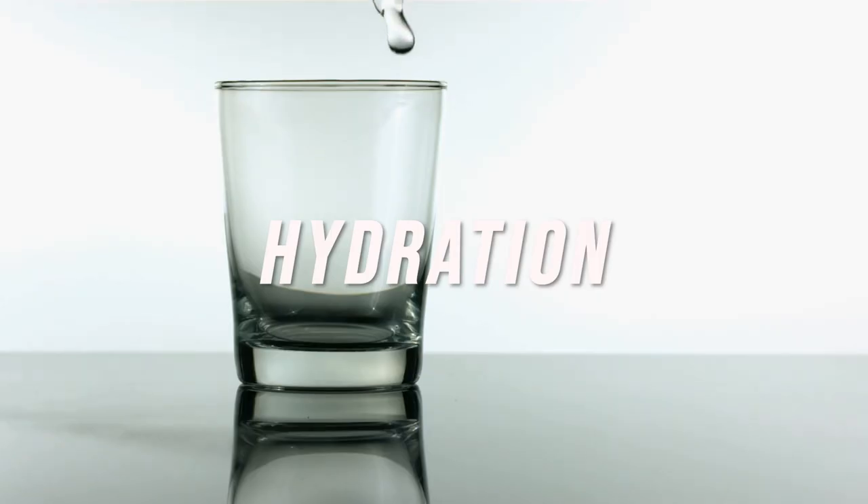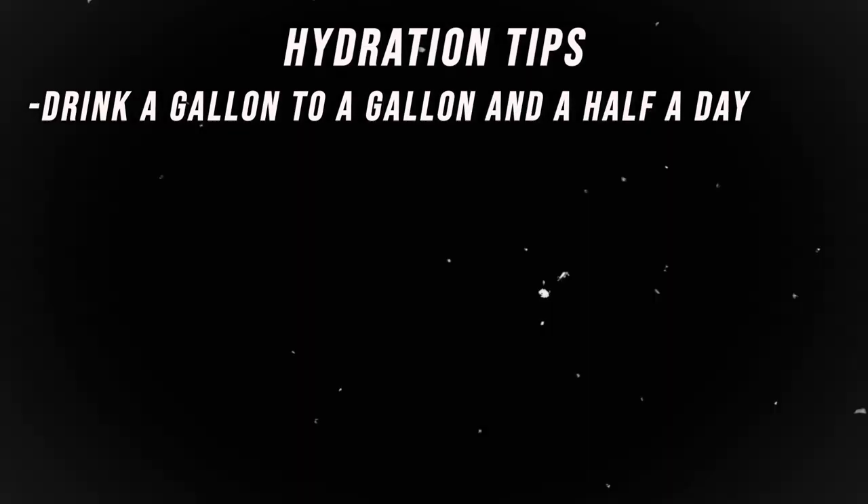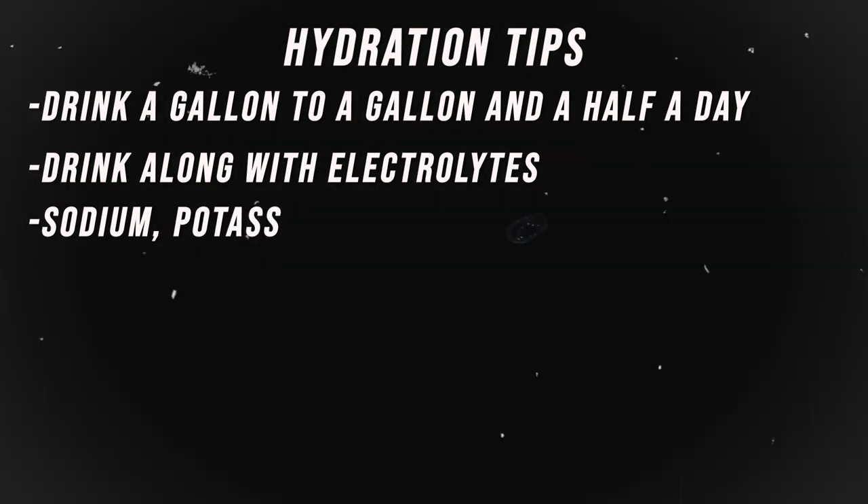Tip number eight is hydration. You want to be drinking plenty of water throughout your training, but especially race week. My suggestion is about a gallon to a gallon and a half of water per day, along with electrolytes — sodium, potassium, and magnesium — getting a couple servings throughout the day. You can use packets like LMNT, Rehydrate, or Liquid IV. Performance is often dictated by your hydration and electrolyte levels, so stay on top of that just as much as your nutrition.